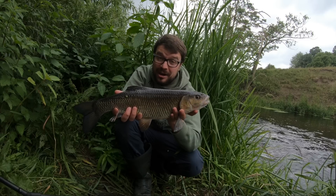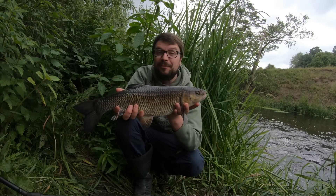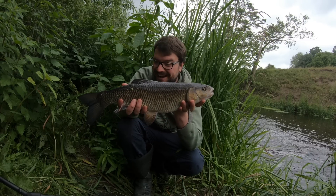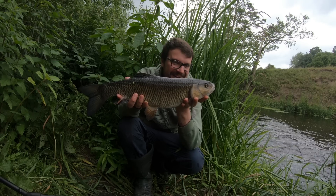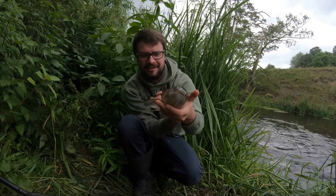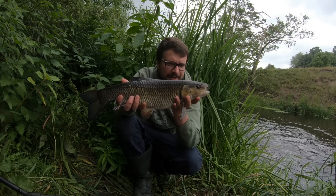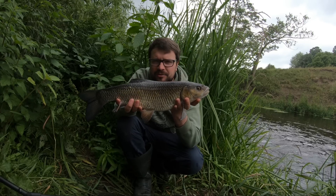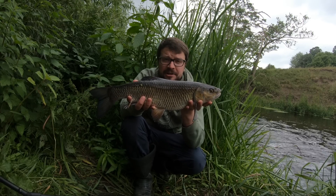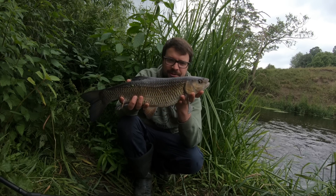I've actually got to go now - I thought I had 20 minutes but I don't. In some ways I hope that rod doesn't go or else I'll be getting an earful when I get home. That's a really immaculate chub - look at that. Lovely, it feels really rough as well so I think this is a male chub, might have only recently spawned. That's awesome - I think I'll get a picture of that because I don't catch many chub.